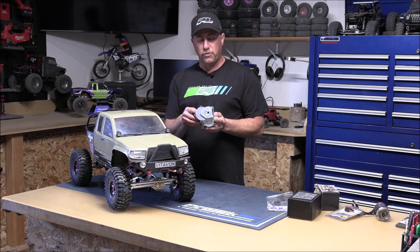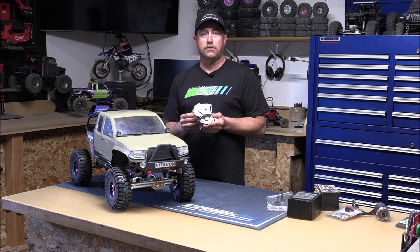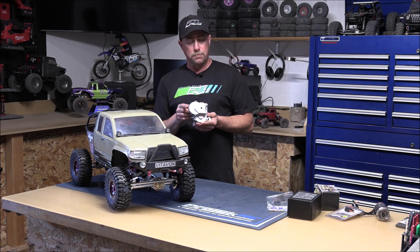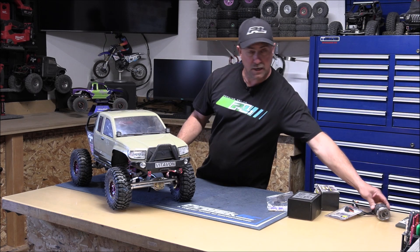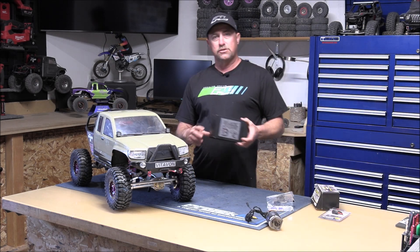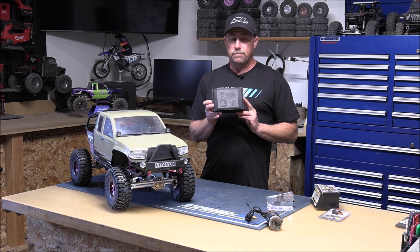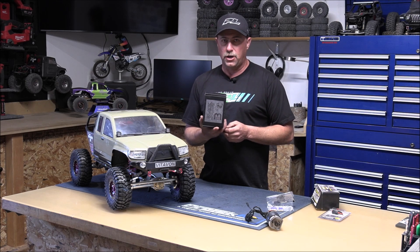Besides that, we went ahead and put a different input shaft in here — the Vitavon input shaft that came with the slipper clutch eliminator on the end. So we're going to see how well that works out. But to complement this, when we put this back in, we're not going to use the stock motor. We're going to throw in an 860KV 8S Black Jacket from Three Brothers Racing. I have heard that this motor is awesome in this truck — it's a great combination.